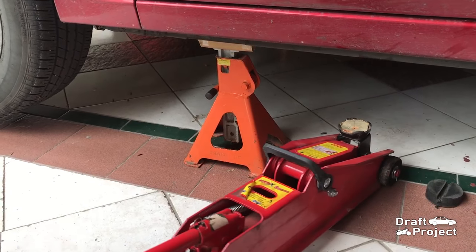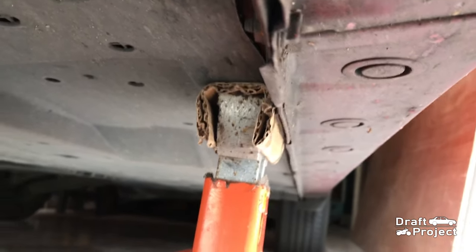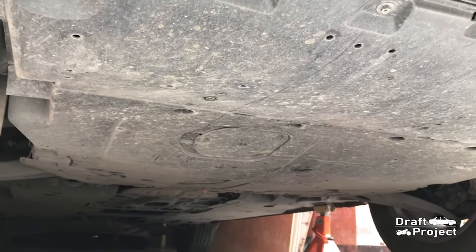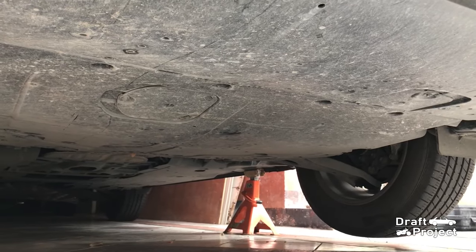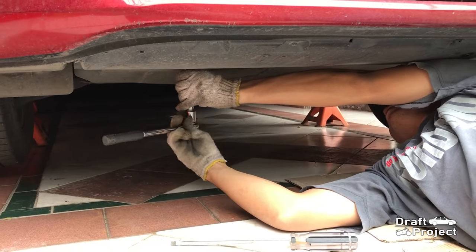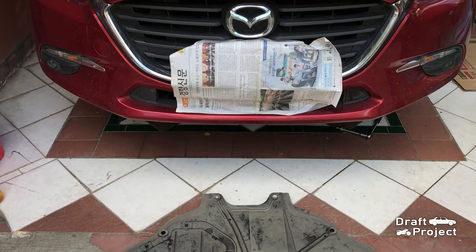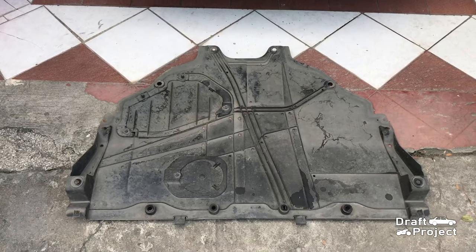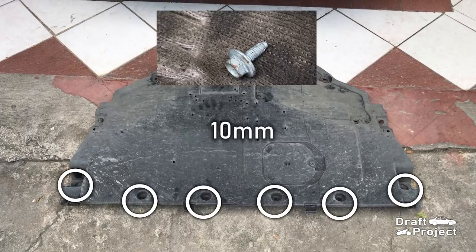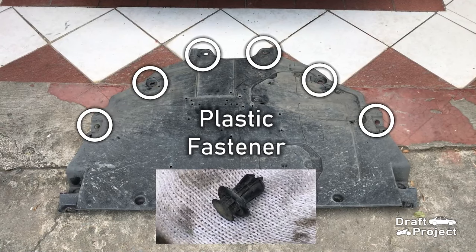Put an axle stand to make it safe and secured. I place it behind the pinch weld, which is where the jacking points are located. I do this on all cars to prevent the pinch weld from bending and any other damage. Next is to remove all of the fasteners and plastic clips that hold the lower engine cover. You need a flathead screwdriver and a 10mm socket wrench for this step. Once removed, there are 6 10mm bolts and 6 plastic fasteners.